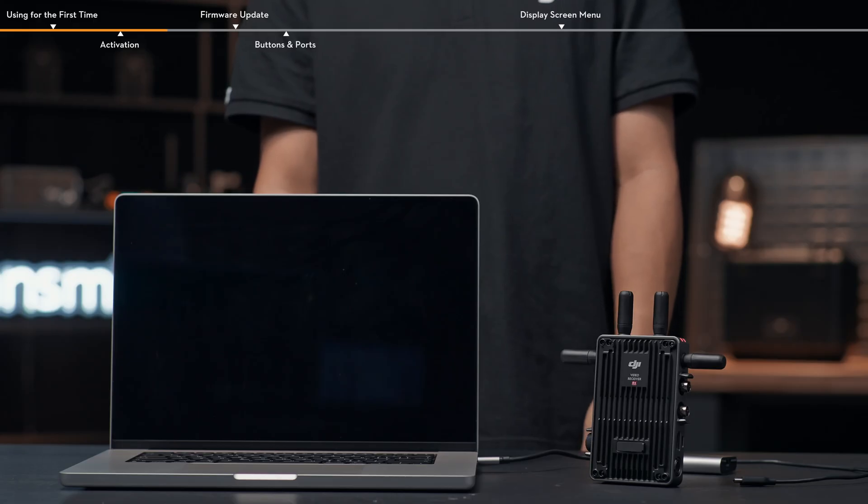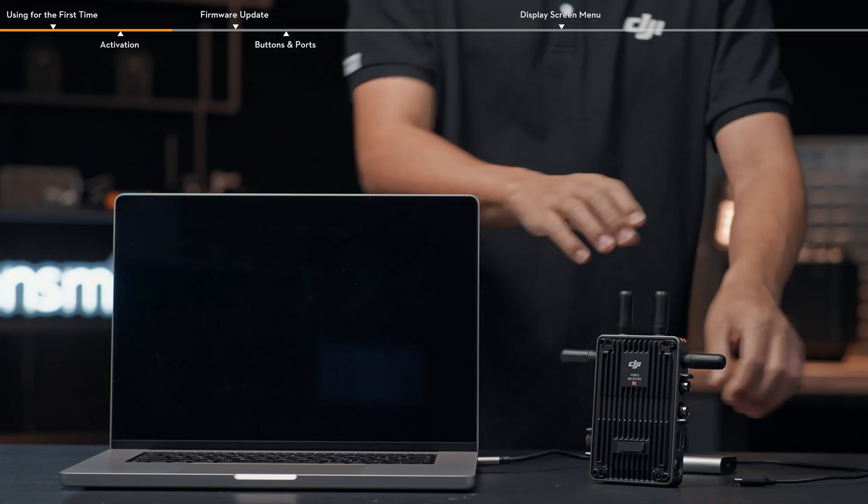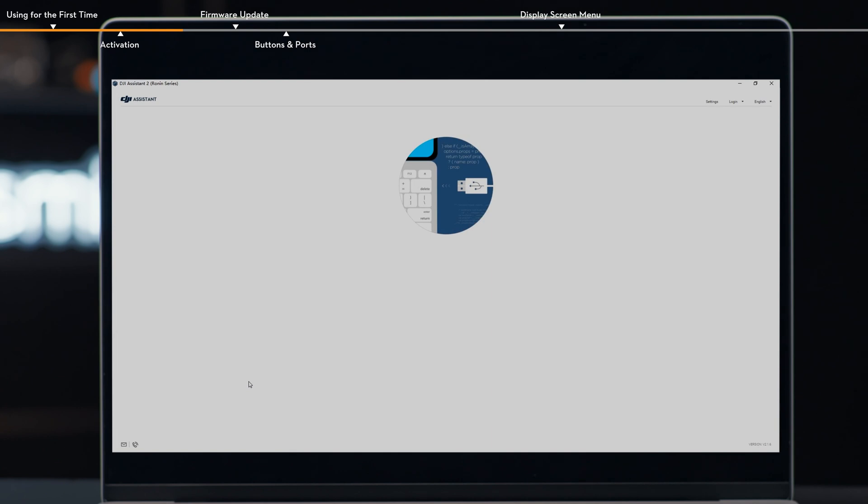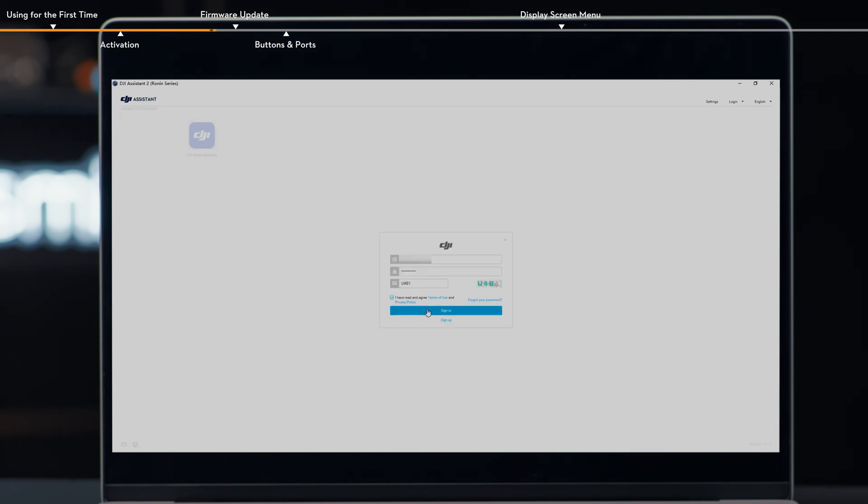Before the first use, connect the video receiver to a computer for activation via the USB-C cable. Prior to activation, please update the receiver firmware to the latest version as prompted by DJI Assistant 2, Ronin series. Click the video receiver icon and enter your DJI account and password to log in for activation.